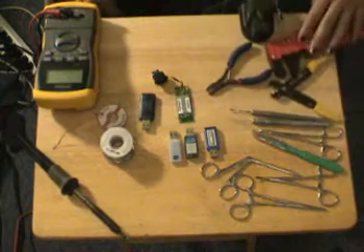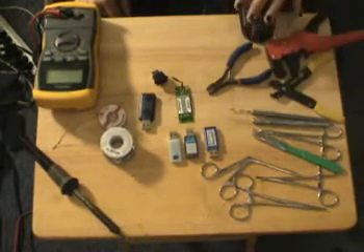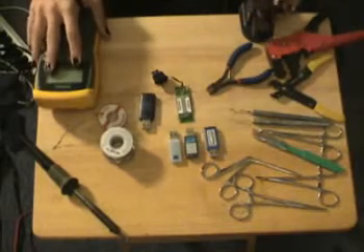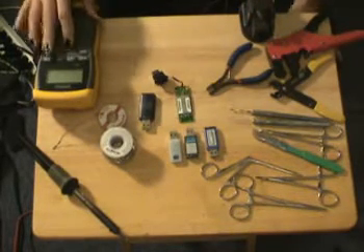Cutters, strippers, having some kind of desktop vise which I've got right here — I'll zoom up into a little bit later. Multimeter, continuity check to make sure that all your connections are nice and solid.